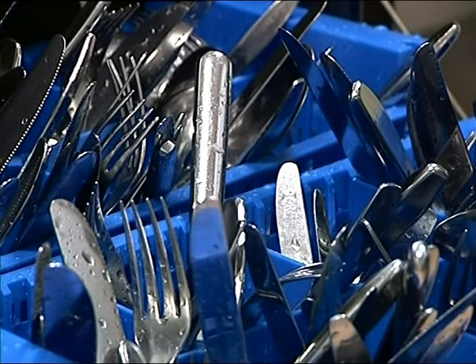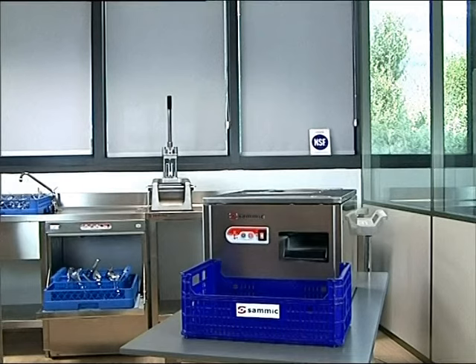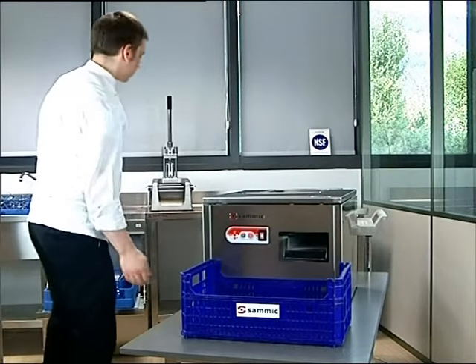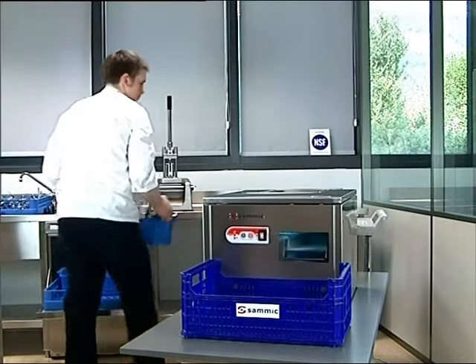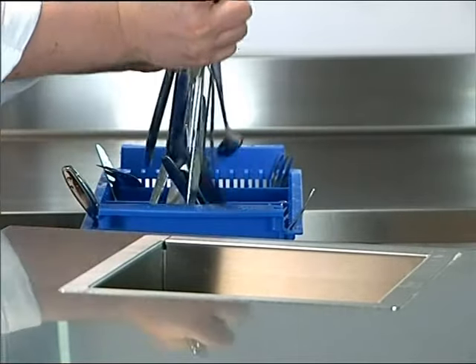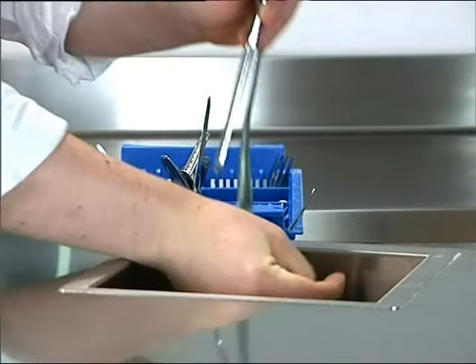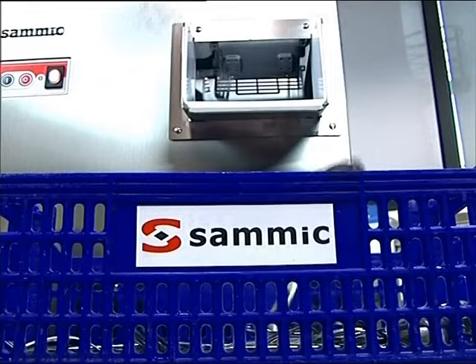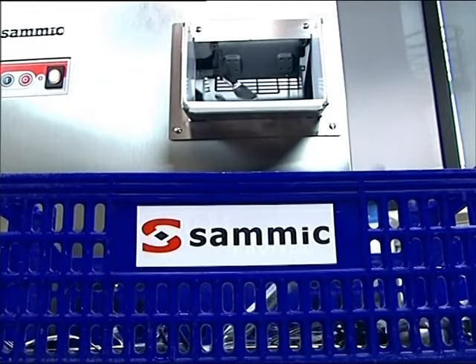The cutlery should be clean and wet, having soaked in hot water. Ideally, it is introduced into the cutlery polisher directly from the dishwasher. It is important to respect the rhythm and input quantity of the machine in order to avoid jams. Cutlery exiting the machine should be pristine and can be immediately used or stored without revision.